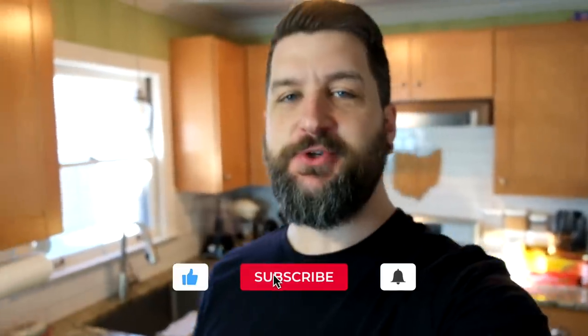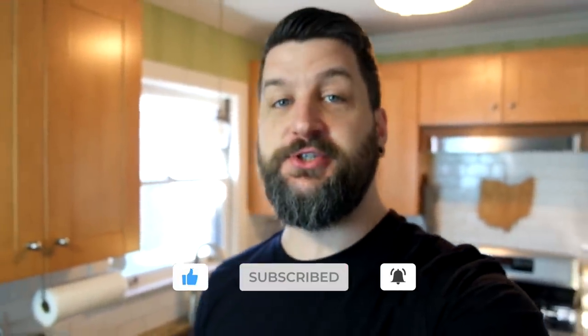Welcome back to Uploads of Fun. I'm Josh. Thanks for joining us. Make sure you smash that like button, hit subscribe, and turn on notifications so you can know when all of our videos are uploaded to YouTube.